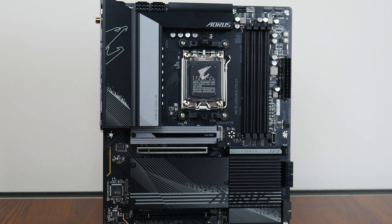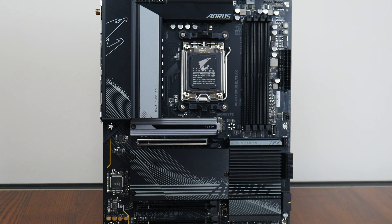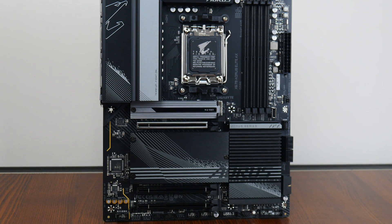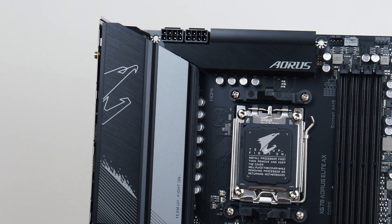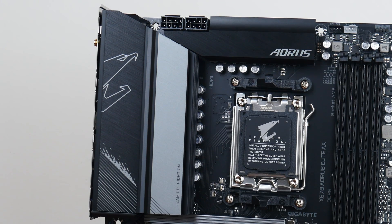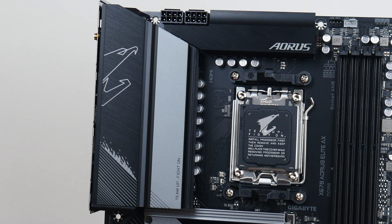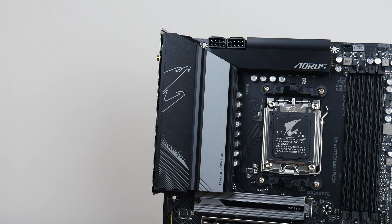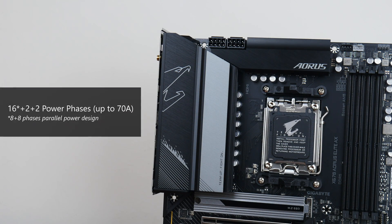Onto the board itself, Gigabyte has gone for a black and silver colour scheme with line motifs on the PCB and heatsinks. The board comes with an integrated I/O shield design, and the VRM heatsinks are pretty sizeable. According to Gigabyte, these heatsinks utilize an 8mm thick heat pipe. In terms of VRM specs, Gigabyte has included 16+2+2 power phases with 70A power stages for the v-core phases.